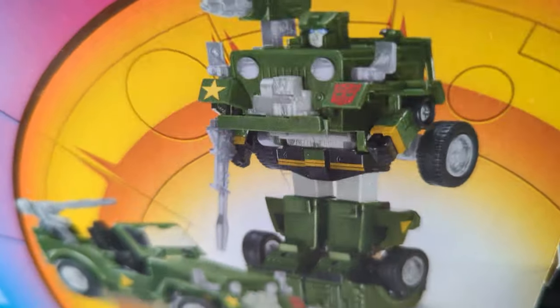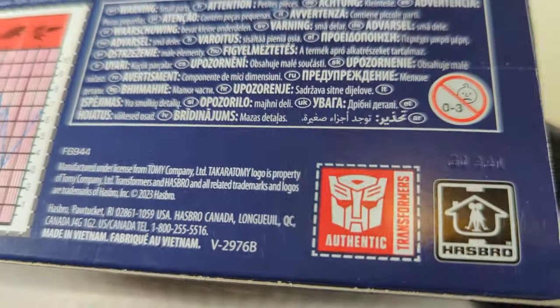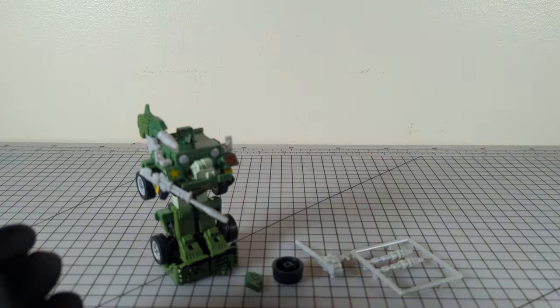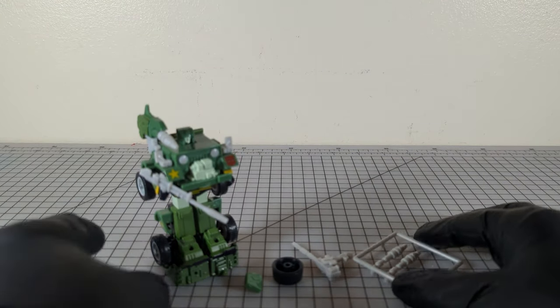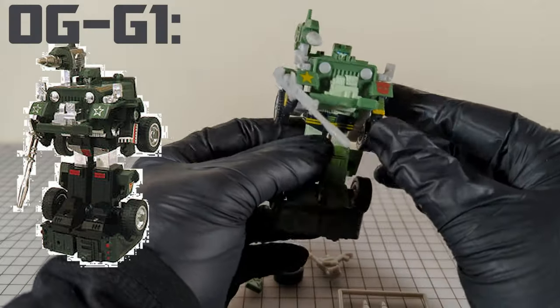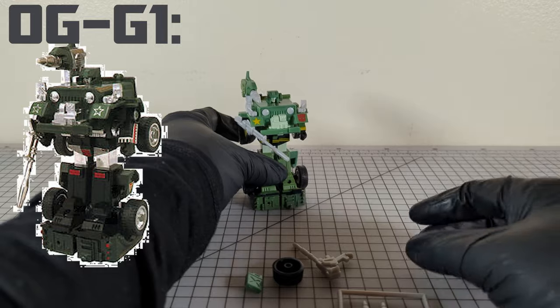There he is. There's the box. You've seen it. So, here he is in robot mode. He comes in vehicle mode, but here we have him already in robot mode.